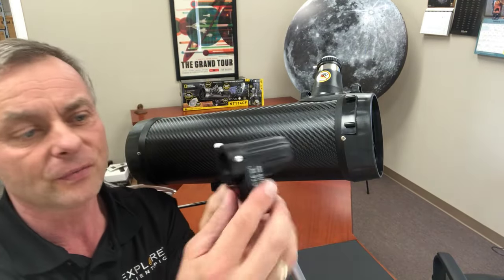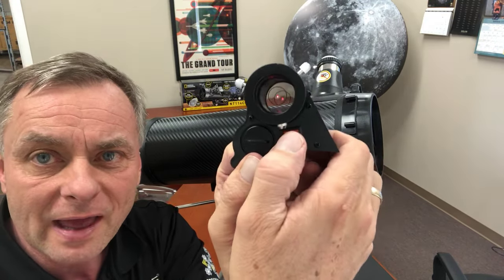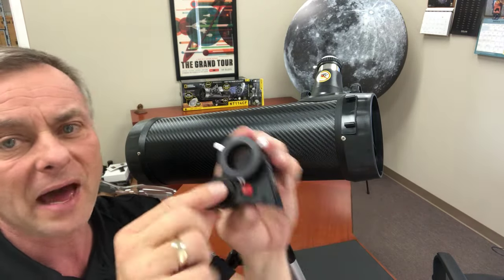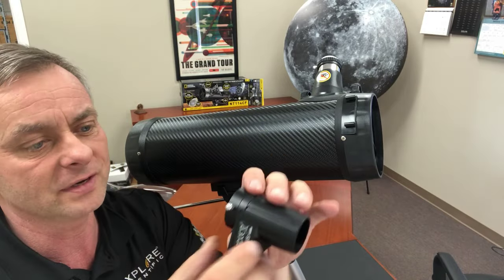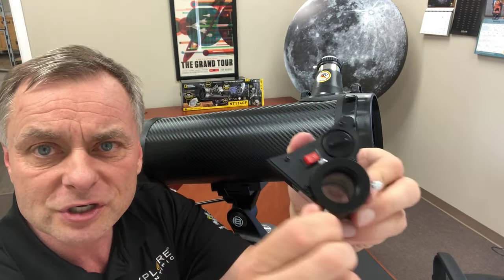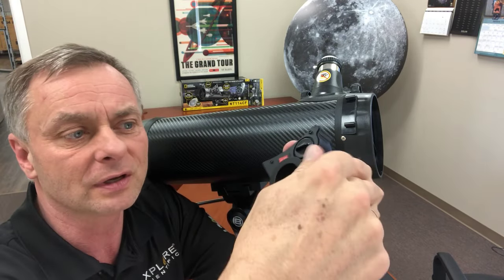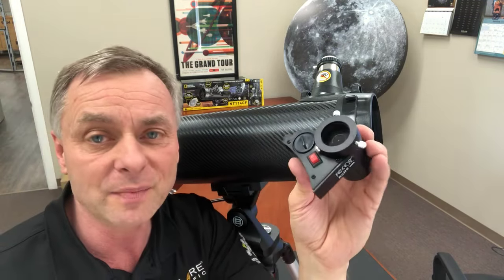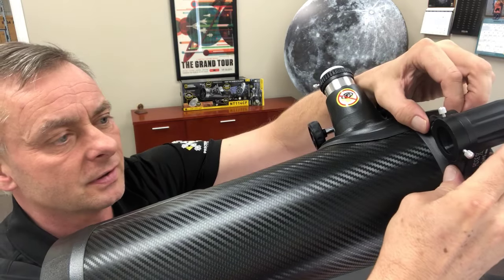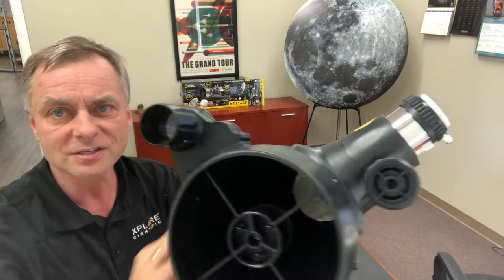The next thing we're going to do is attach the red dot finder. The red dot finder has an on/off switch here, and it turns on a red dot — you can actually see two red dots with little circles. There is a battery compartment here in case you need to replace the battery. There are two silver screws here, and when you adjust these screws it slightly moves the rear red dot around so that you can line up the red dot with what's in the middle of the eyepiece of your telescope. Attaching the red dot is easy — you just slide it onto these two posts and push it forward.